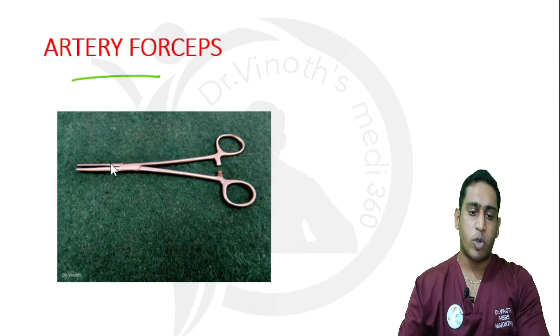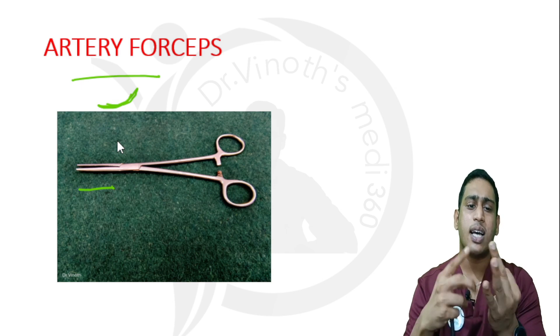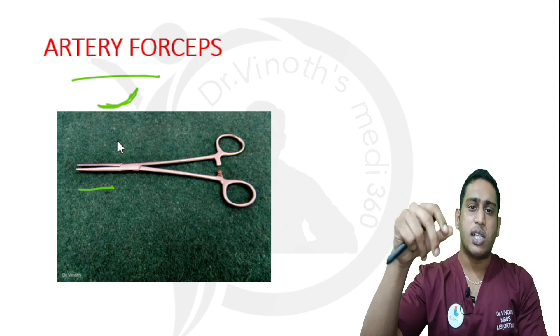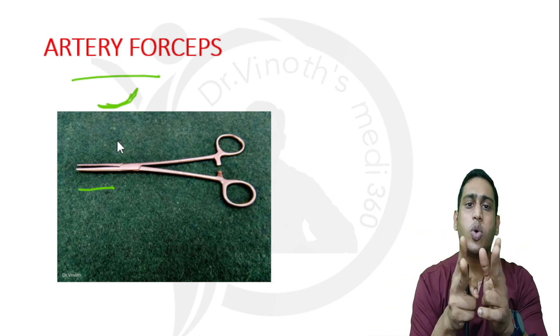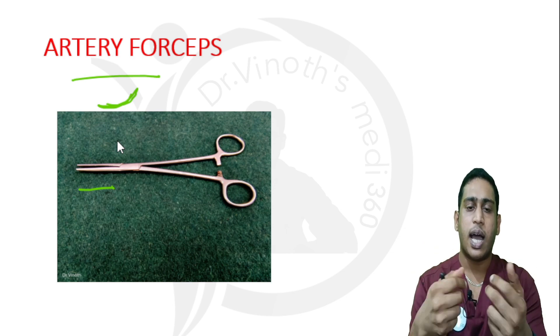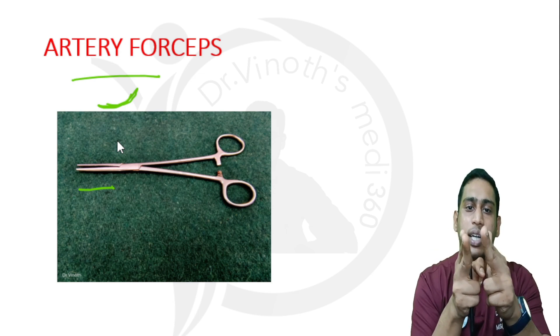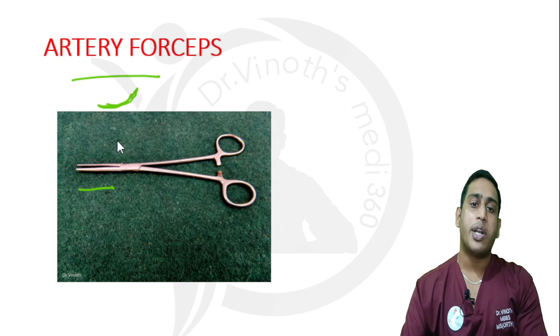This is an artery forceps. There are two types: a straight artery forceps and a curved artery forceps. Their main purpose is dissection. As the name suggests, they are also used to hold blood vessels and for cauterization. Sometimes when we need to hold a structure — for example, in tendon reconstruction or tendon suturing — we need to hold the tendon and bring them together. That time we can use the artery forceps.